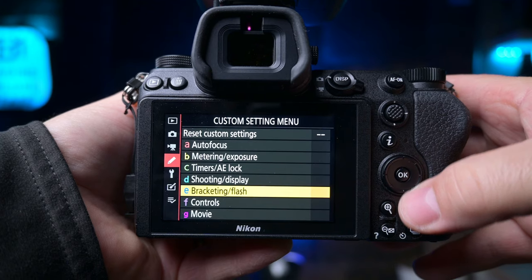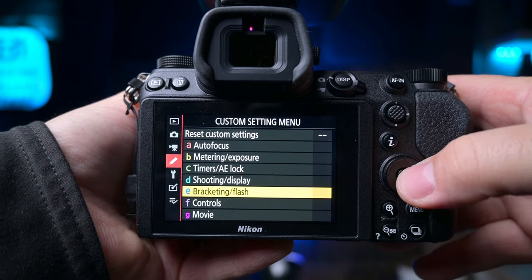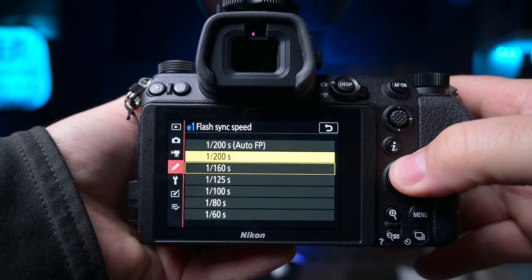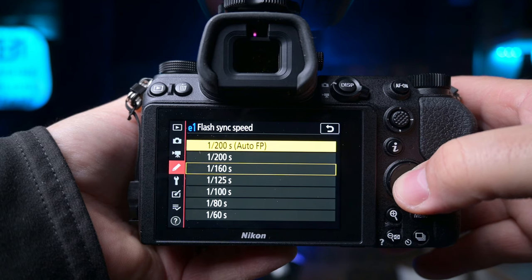So if you go into your menu system, go to settings and go down to E — Bracketing and Flash — enter the Bracketing Flash mode, and then click on E1 Flash Sync Speed. You have the option there of setting the flash sync speed in the menu. What you need to set it to is Auto FP.